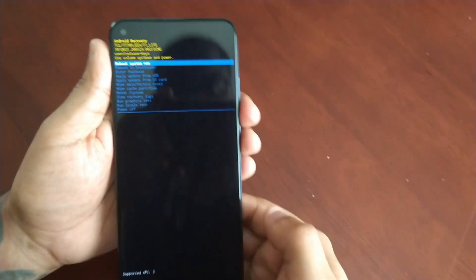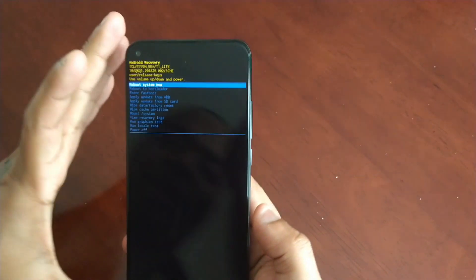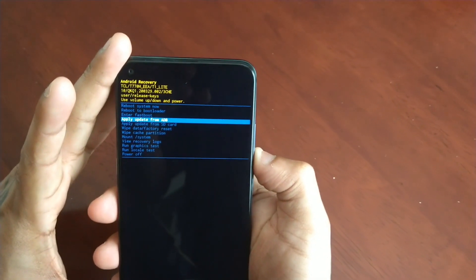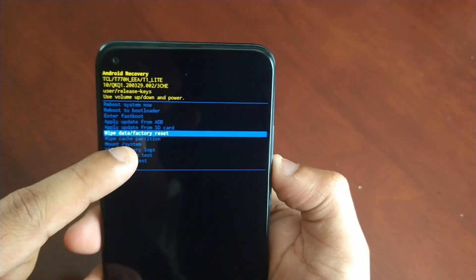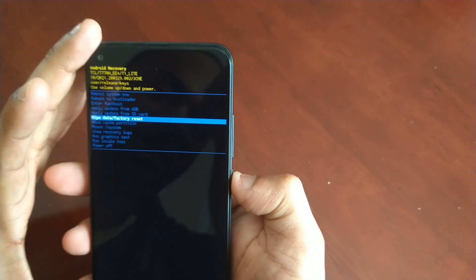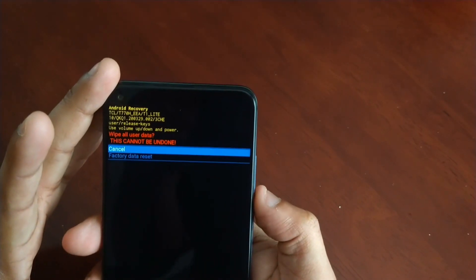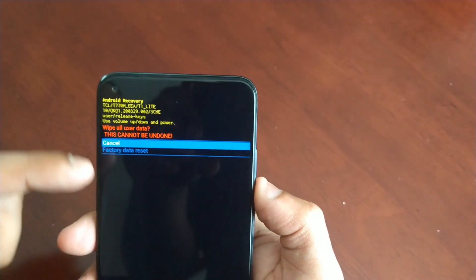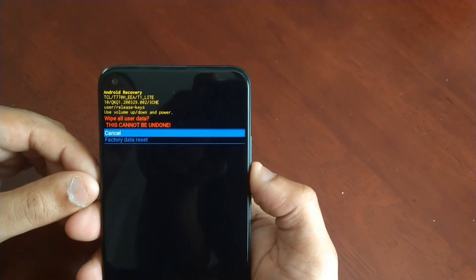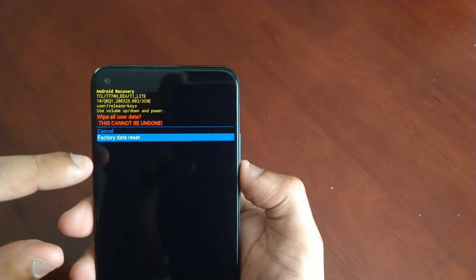That will take you into the Android Recovery. Use the volume down button to go down to where it says Wipe Data / Factory Reset, then press the power button to select it. It will tell you: Wipe all user data — this cannot be undone. So as I said, this is going to wipe the device totally clean and remove everything from the device.